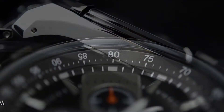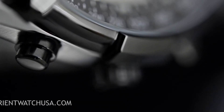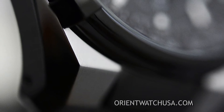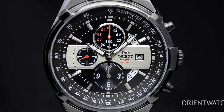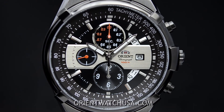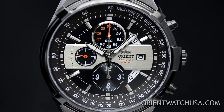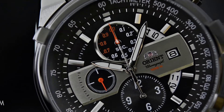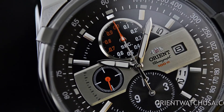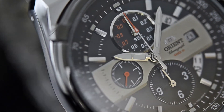This watch has quite a few design elements I'd like to point out. The first is this little metal plate that they added from the 9 o'clock to the 3 o'clock position. Now another thing to note is that the sub-dials, particularly the one around the 12 o'clock position along with the one around the 6 o'clock position, use a very nice racing font, which really adds to the sport design.